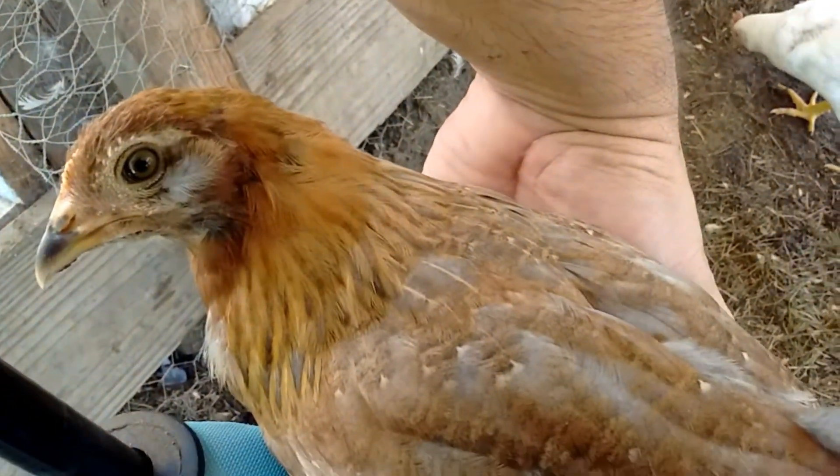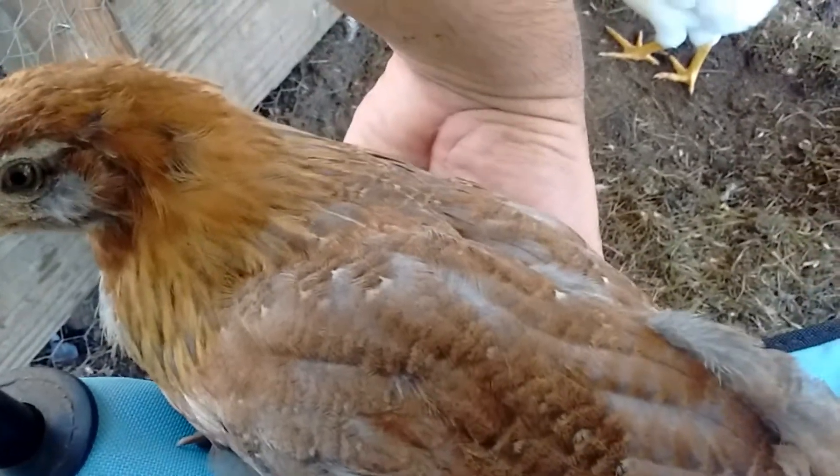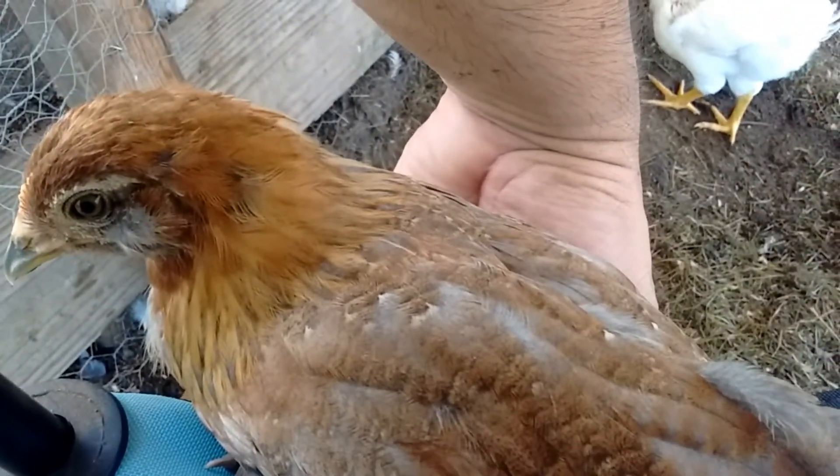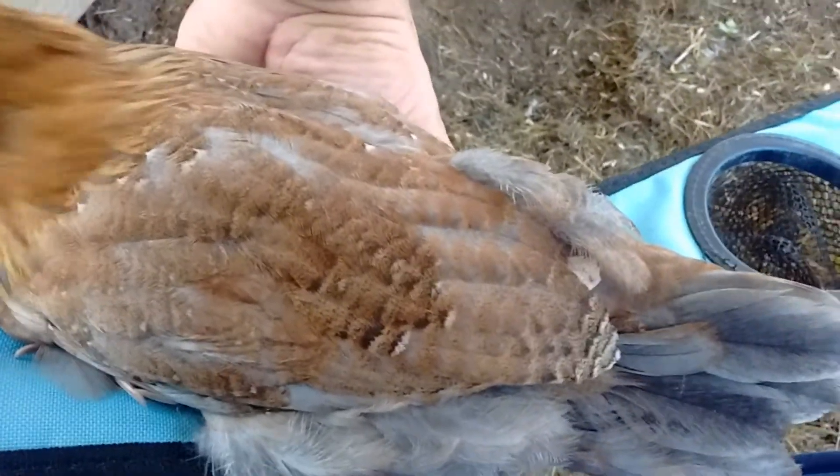Hi, sweet baby. She's very friendly — all the dorkings are. She doesn't look exactly like a true dorking, but she has a lot of the markings. Very sweet girl.